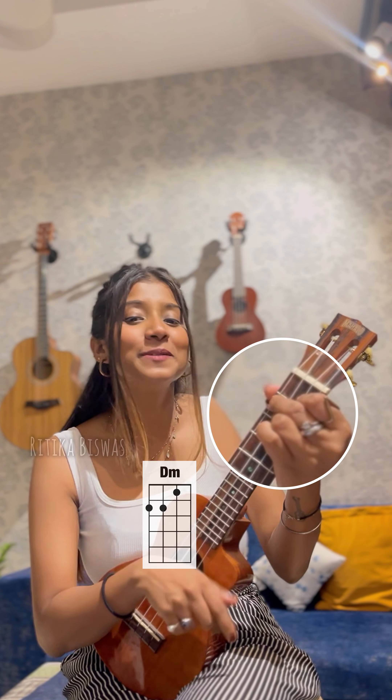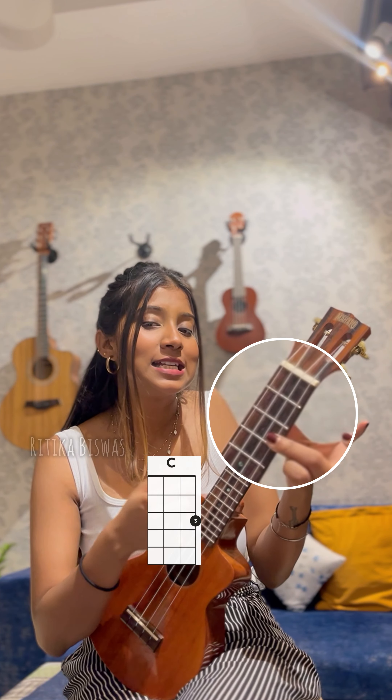That is D minor, A minor, C, F, and then A major. That's it.